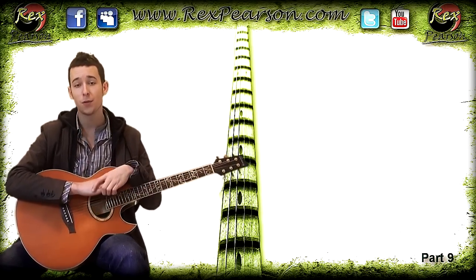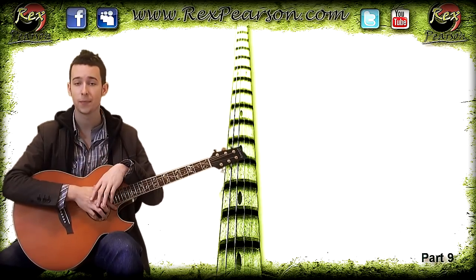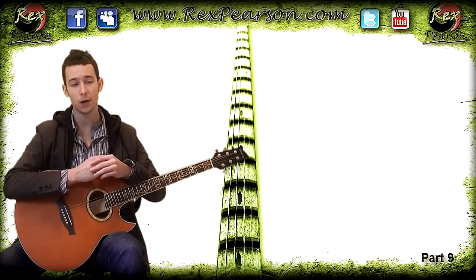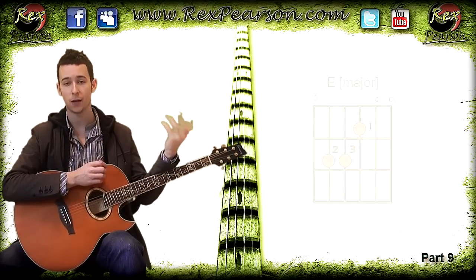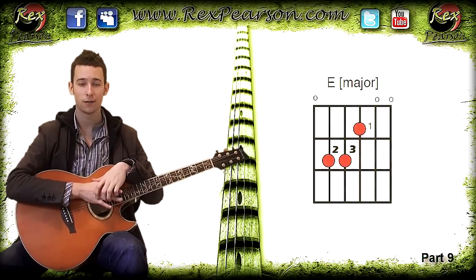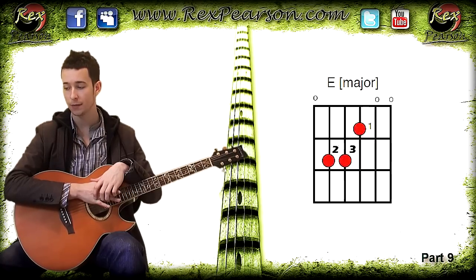One way we can present musical material to guitarists is unique to this instrument and very easy to read once you understand the basics. I'm going to present a chord diagram to you now — when it comes up, don't be afraid, just give it a quick glance and I'll talk you through what it all means.